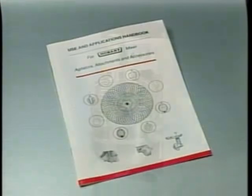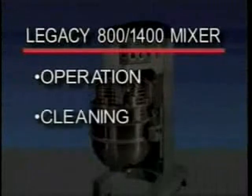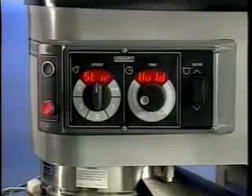This training consists of segments on operation, cleaning, and maintenance. Warning: moving agitator and bowl — keep hands, clothing, and utensils out while in operation. Do not use without the interlock guard. The Legacy mixer is equipped with smart timer controls and the power bowl lift; other operating parts and their functions will be described throughout this section.